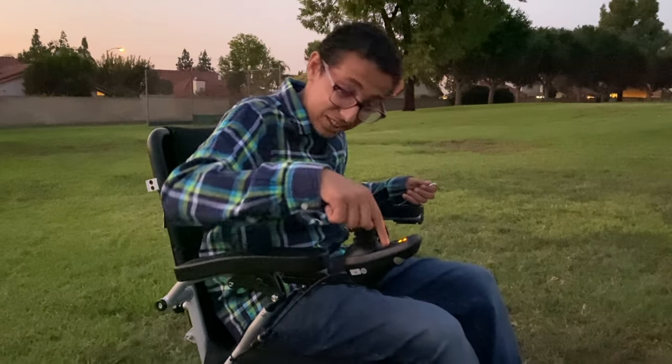It's getting cold at night and it's very dark, but this wheelchair has a flashlight — check it out, it's really cool and so I can see ahead of me.